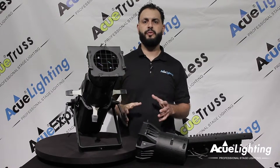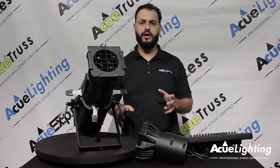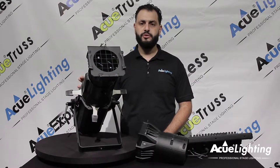That gets rid of running dimmer packs, that gets rid of running extra power lines just to get these things to work. Let me show you the fixture.